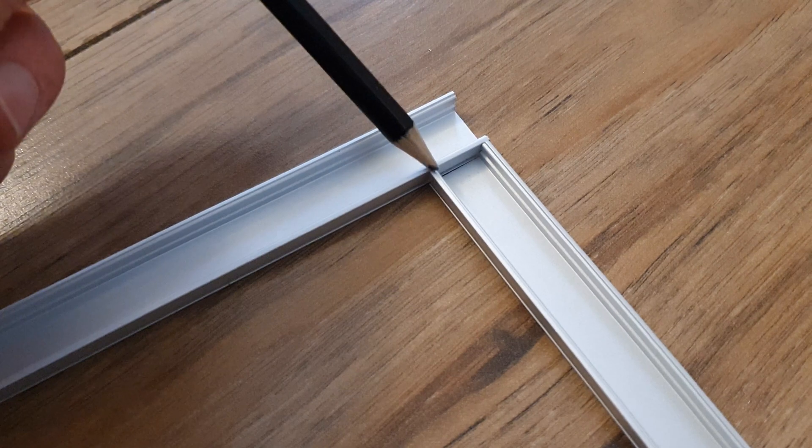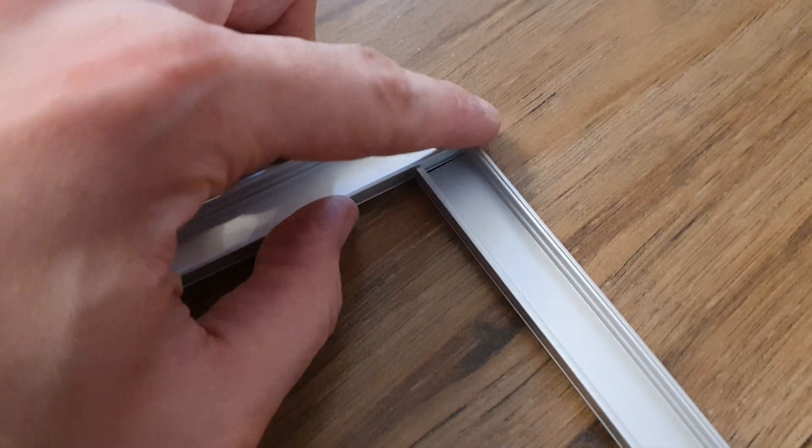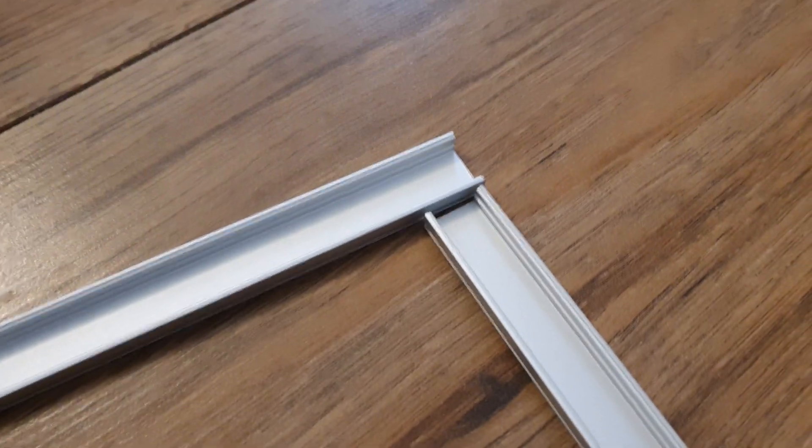Also, if you've got any corners, you need to make sure that you actually cut them accordingly so that you can actually run the LED light strip around that corner, like this. It's a bit sloppy, doesn't look that good, but it does the job.